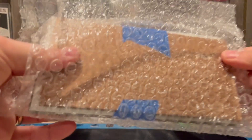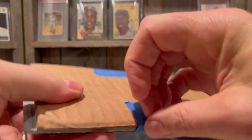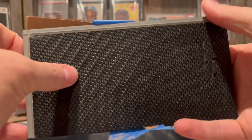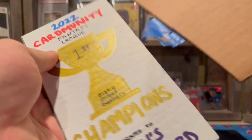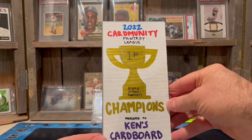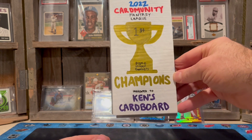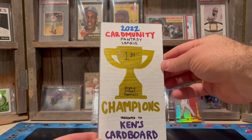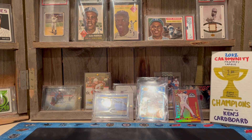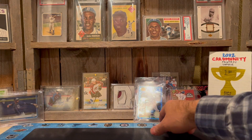I don't know what this is — it's like a long block, like a piece of tile or something. Oh look at that — it's a piece of flooring! He's remodeling his house. Oh yeah, look at this — this is sick. Here's the trophy for winning the 2022 Carbon Unity Fantasy League first place. Blake Street Bombers — look at that! That is awesome, great artwork on that. I like the effect of your flooring tile — that's pretty cool. That's a hefty little trophy there.